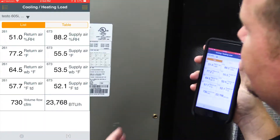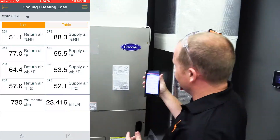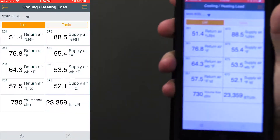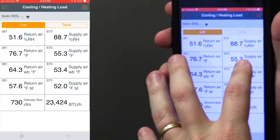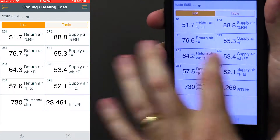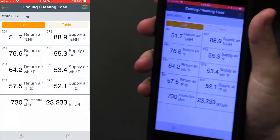The system we're working on is a 24,000 BTU system, and it's actually delivering 23,400 BTUs. We have a 55.4 degree supply air and a 76 degree return air. We also have our wet bulb temperature as well as our dew point displayed in the app.